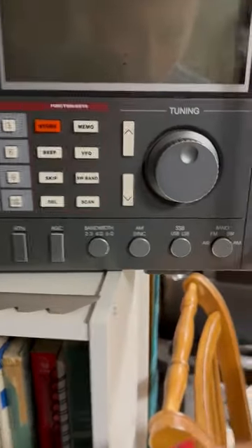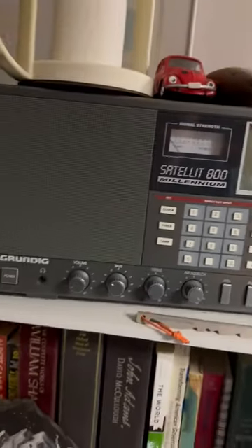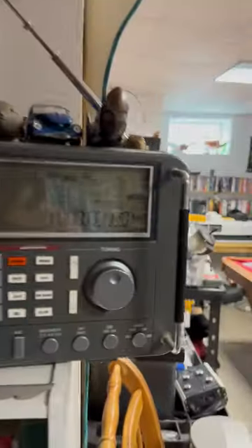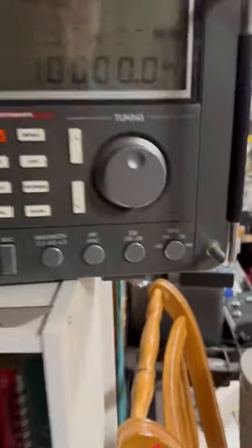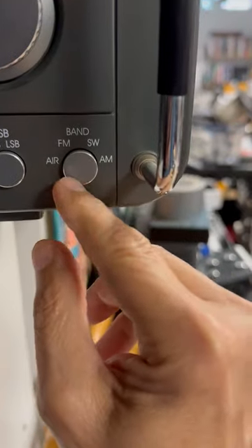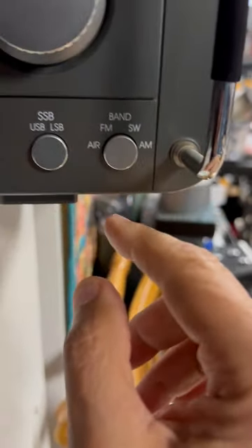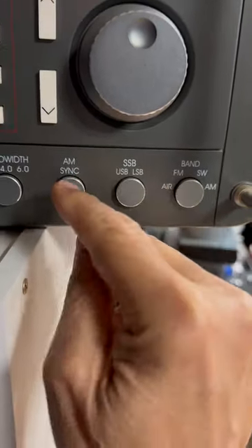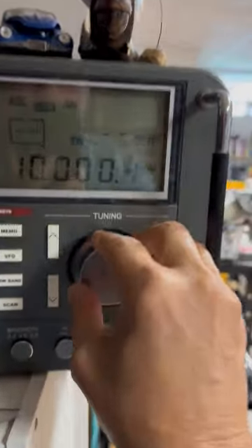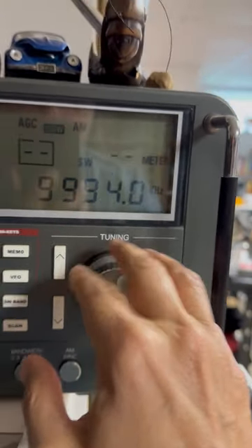I actually have two of them. I have an older one — I'll turn the original off. This is a much older version of the Grundig: the original Satellite 800. Let me power it on so you can see it. You can see it's got a much bigger speaker. And you can also see that it has the same bands down here: airplane, FM, shortwave, and AM. Then you can do the two versions of SSB, and then AM sync. Like the other one, you can control how far into the band you are going.